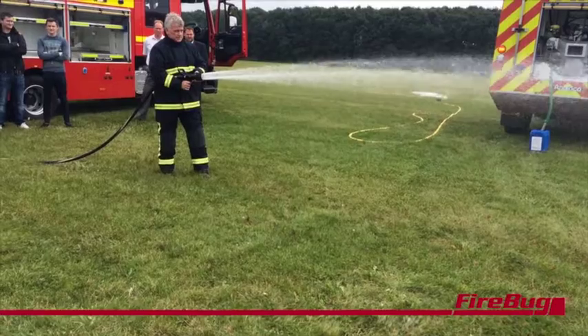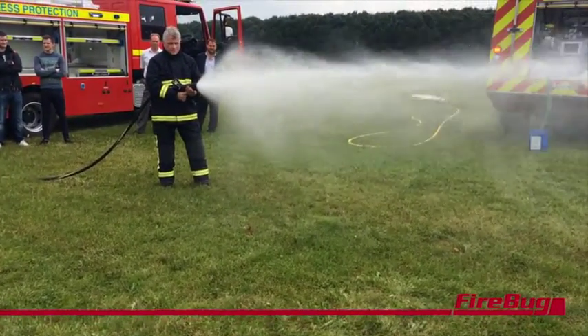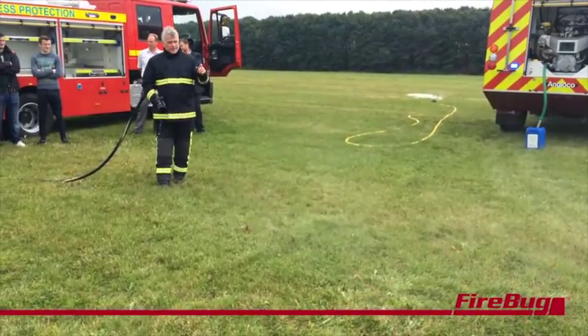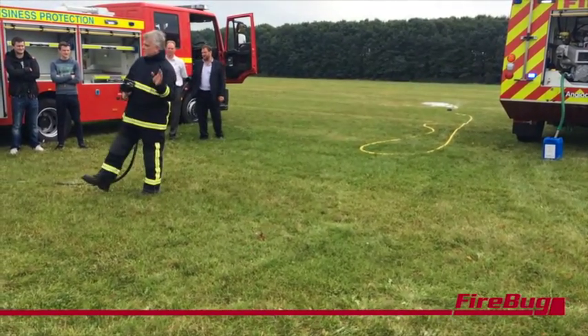You can see the hang time of the droplet — that's always to me the beauty of the image. You can see the droplet.